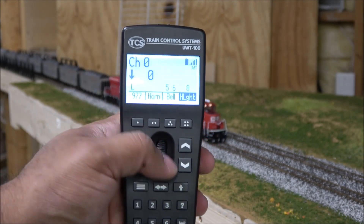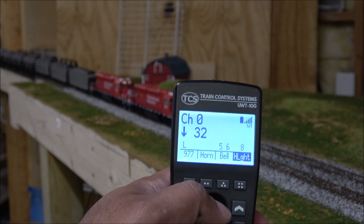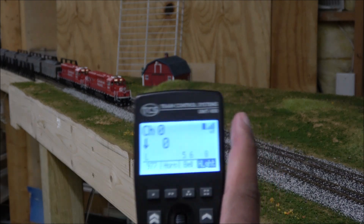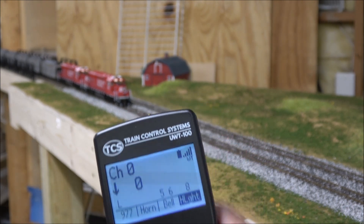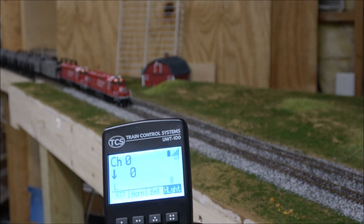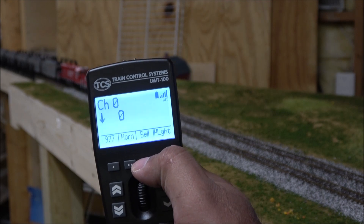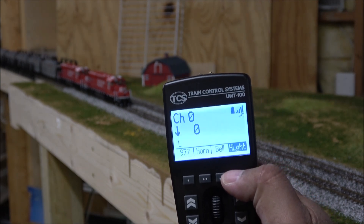Direction is handled by the forward and reverse arrow button under the thumbwheel. Hit it and you're in reverse — the arrow on the controller changes to reflect that, and the locomotives head in reverse. For controller status indicators, you have your Wi-Fi signal strength shown on screen. I've tested the range up to over 50 feet in the home with no problem. Battery level is displayed right next to the Wi-Fi indicator, and active functions zero through nine appear on screen, disappearing when turned off.